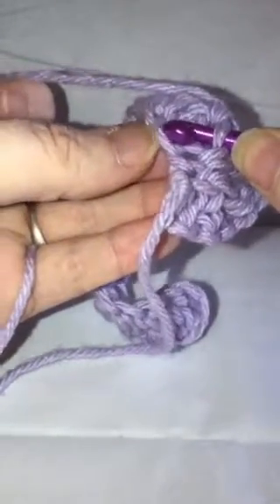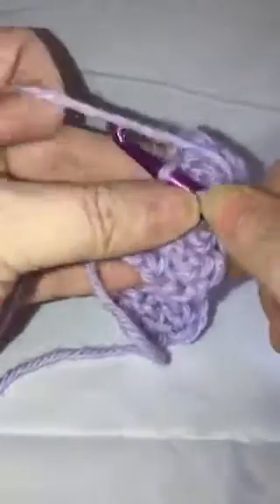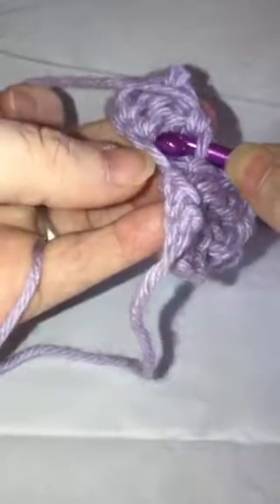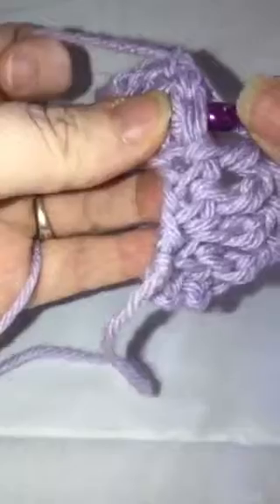Then yarn over and look for your next loop, which is right here, and then go across your work to that loop over here. Yarn over, find your next loop — go through just that one — then come over to the other side and go through that one, and bring your yarn through two and through two. You'll just keep working your way up, continuing to reach across your row.